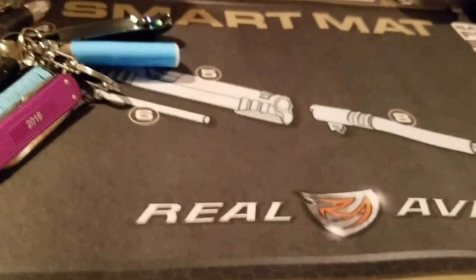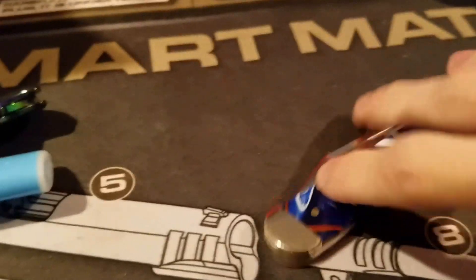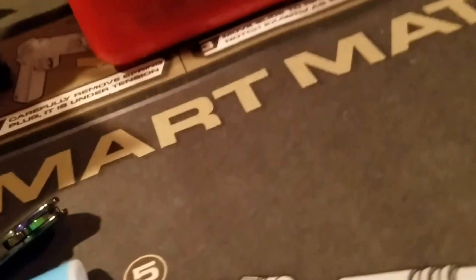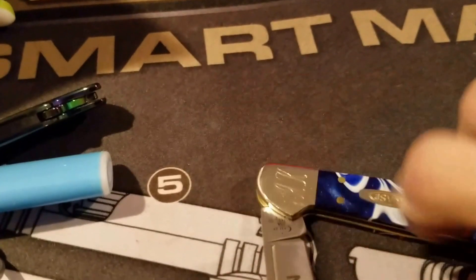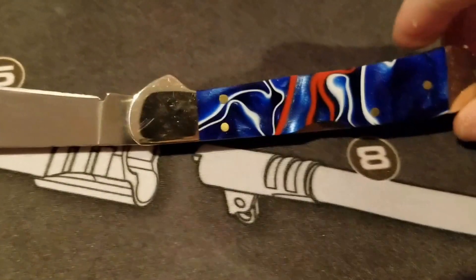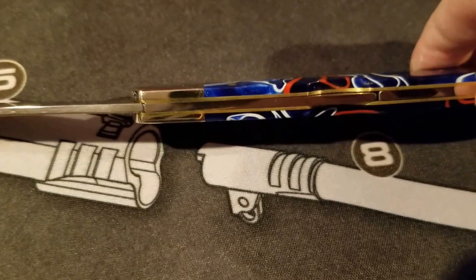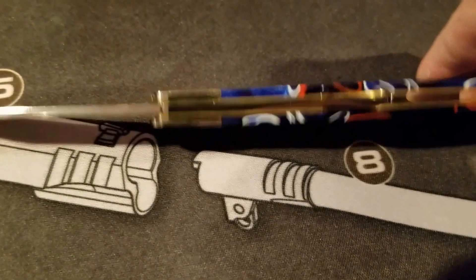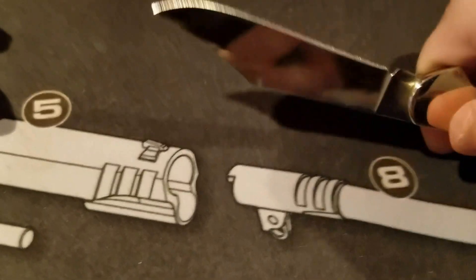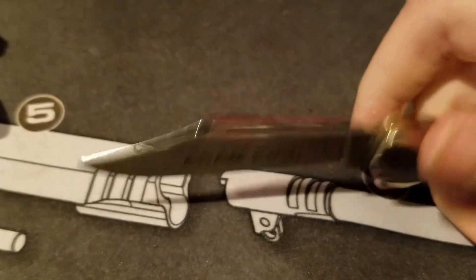So that's my EDC keychain. And then the few EDC items that I keep on my person at all times — this is a Case Mini Copper Lock. I got it engraved with my name and my initials. I love the color on this thing; they call it Kiranite. It's beautiful. The liners are just perfect. The fit and finish on Case knives is amazing, and the mirror polish on it is perfect too. And it came razor sharp — I didn't even have to sharpen it.